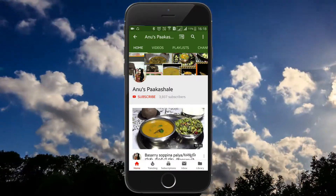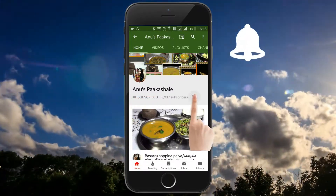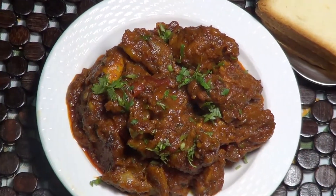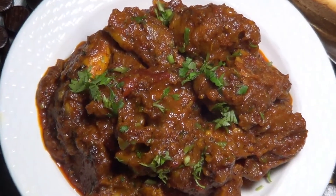Hi friends, if you like this video, subscribe to our channel and hit the bell icon. Hello, my name is Anuspakashalagini. I am going to make a bunah ghost or mutton dry masala.